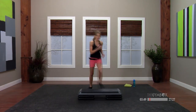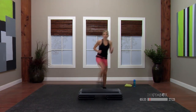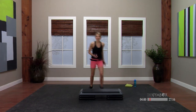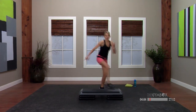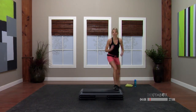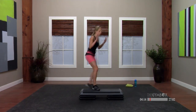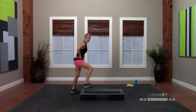So all throughout class today, I'm going to show you a couple of options. You never have to jump in this class if you don't want to, but if you want more, you can always add that little propulsion under your foot. Tap it out side to side — single, two singles. Turn step — just start with a basic turn: up, up, down, down.